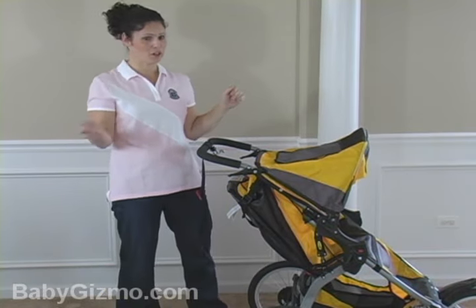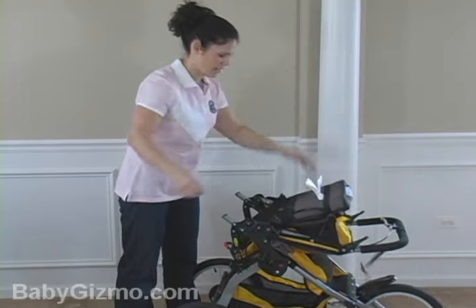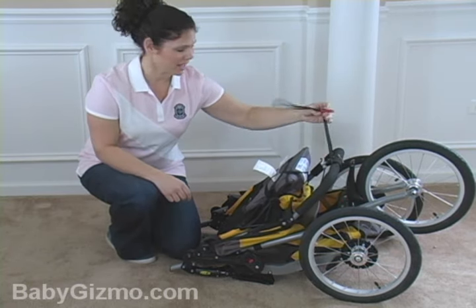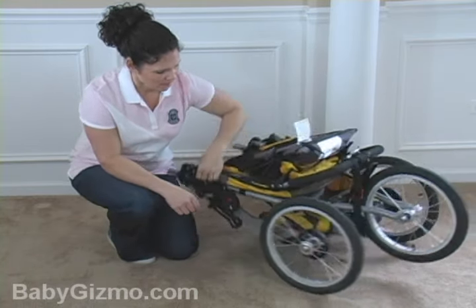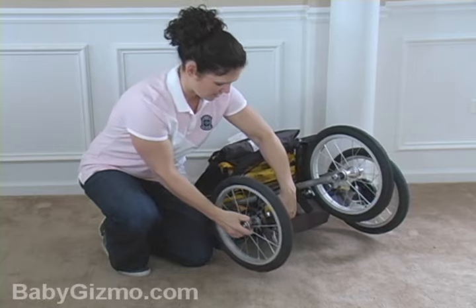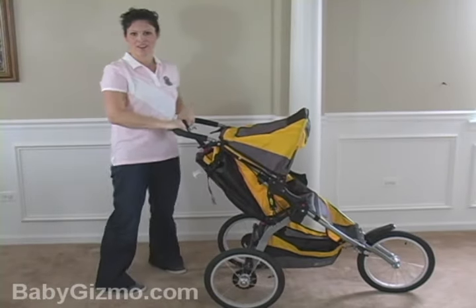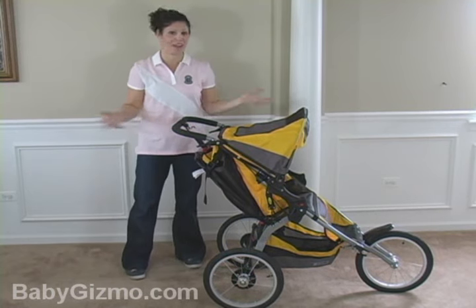Everyone needs to fold a stroller, even those runners, because maybe they've got to take it to a race. Very easy to do — there are two levers right here, pull them up, flip the handlebar forward, there's a red handle right here, pull it up. It's as easy as that. It doesn't have an automatic lock, but it does have a locking strap that you can wrap around the frame to keep it locked. When you are traveling, these back wheels pop off very easily — you just pull this and they come right off. That's going to make it a more compact package when you need to take it in your trunk. Setting it up is very easy too. If you need to fold or unfold this baby, you can do it in no seconds flat.